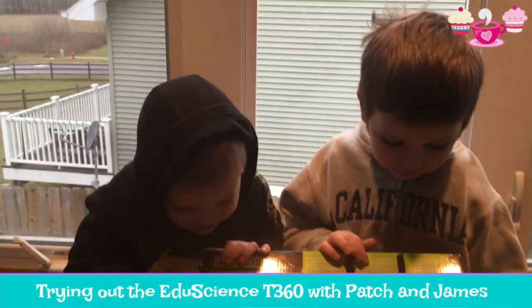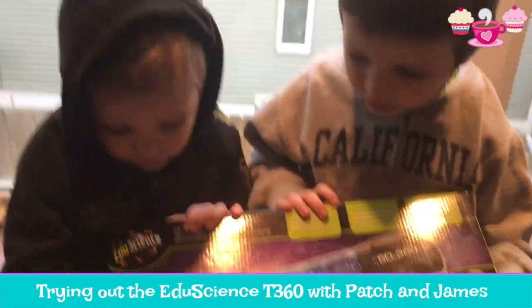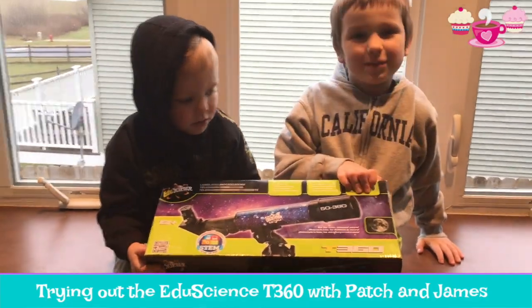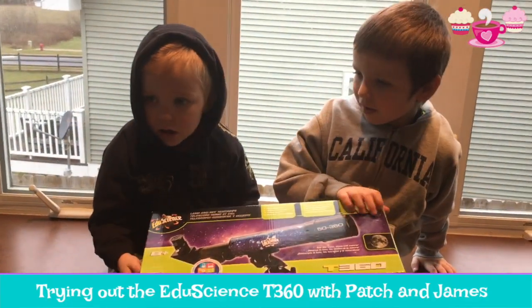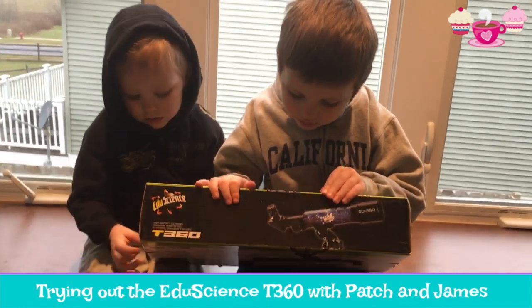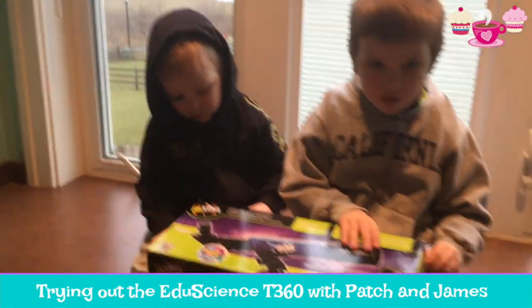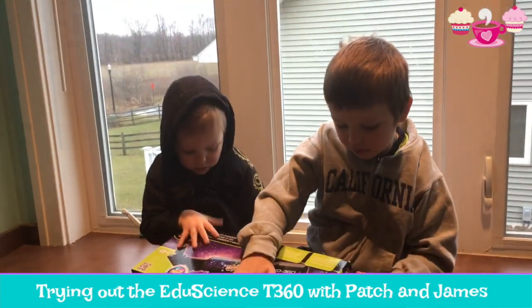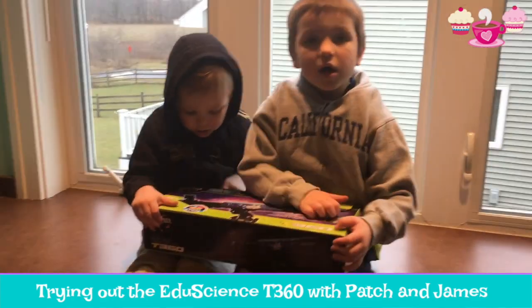I think so. It says EduScience T360. How do we open this, mommy? We probably won't be able to see the stars really well until nighttime. And it might be cloudy because we're in Michigan and it's winter. But we can give it a try and maybe we'll be able to see it over some of the trees past the point.